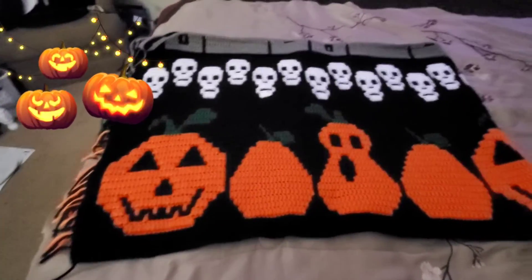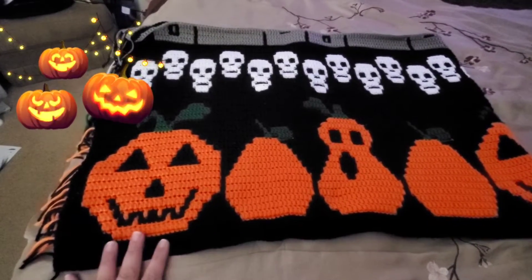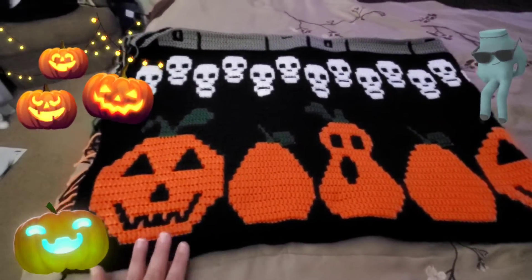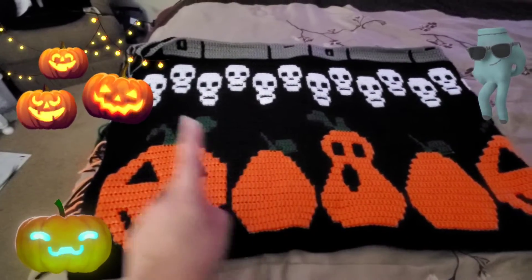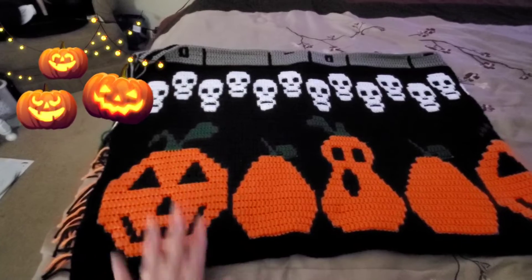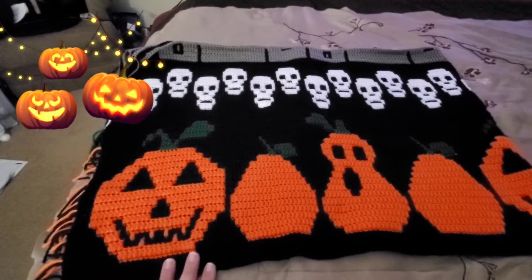Hey everyone, welcome back to my channel Liz Crocheting More. Just coming in with an update on the Halloween mosaic blanket — the charts for the pumpkins and the skulls are on sale right now.